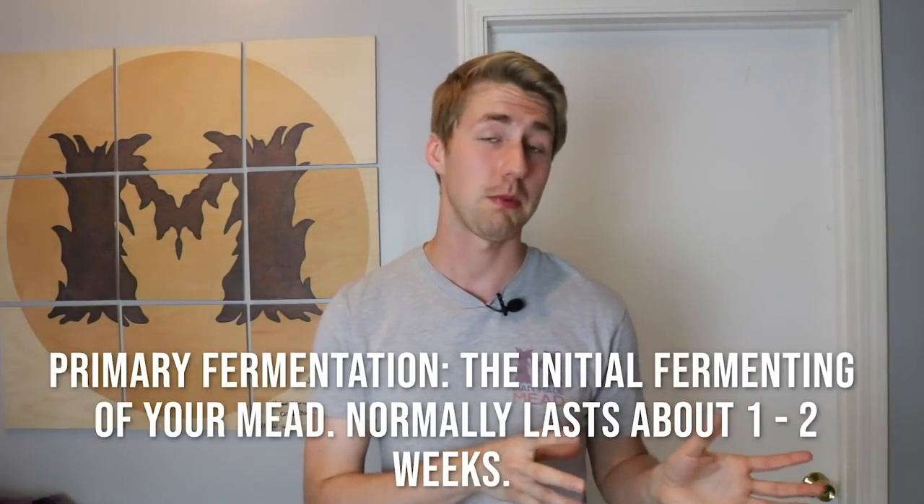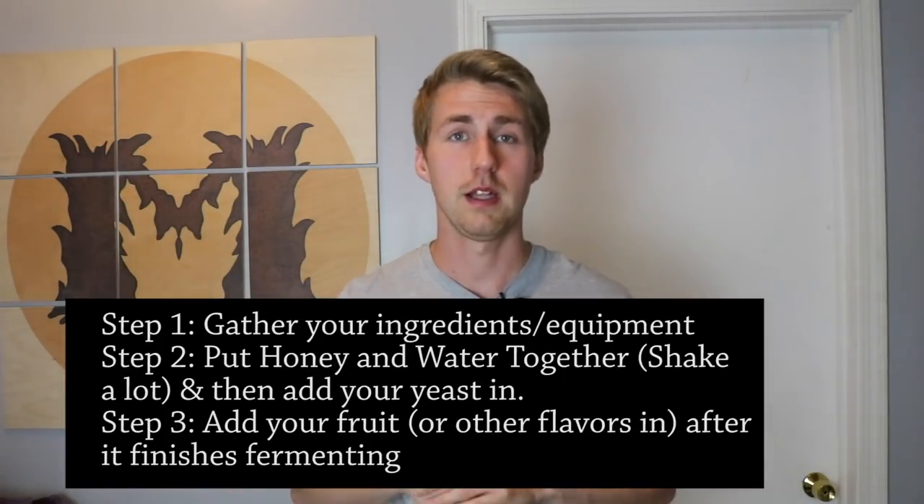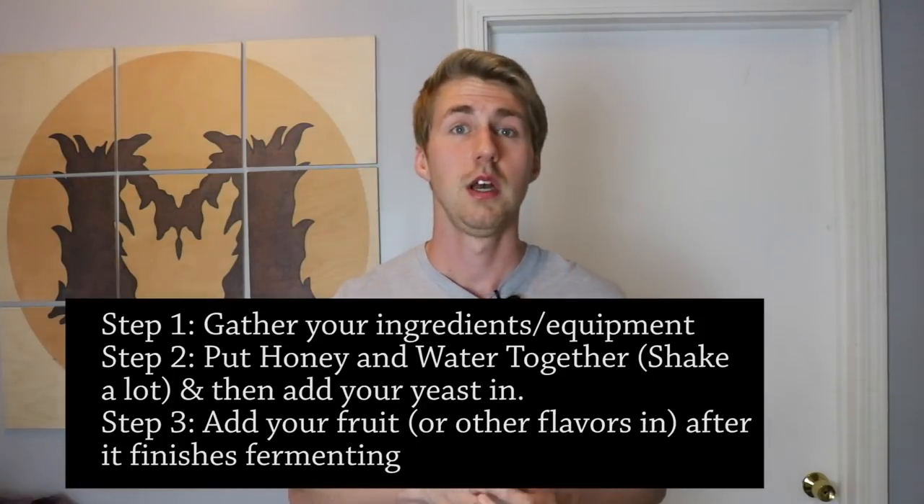If it's struggling to get going and your airlock — part of your equipment list linked below — is not bubbling very quickly at the beginning, it might need some yeast nutrient, which I'll include down there. Yeast nutrient is just a simple thing to put in. Once that's all done, you've finished your primary stage. Now this is where the apples come in: you'll move it into a new container, take your apples, and put them on top. That's the secondary fermentation — you might kick up the yeast again, and you'll get your apple flavor put into the mead. Let that set for two to three weeks.